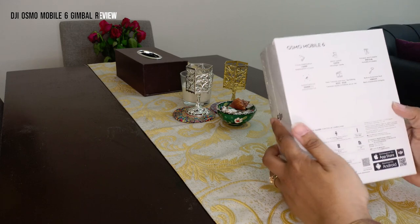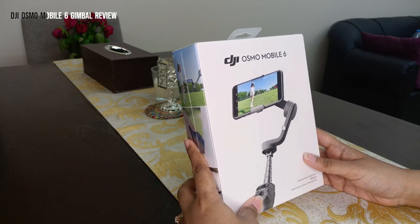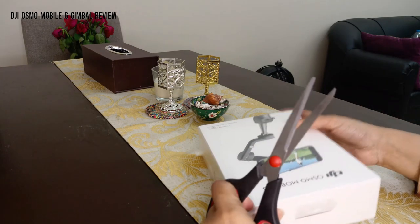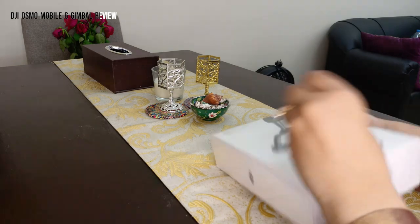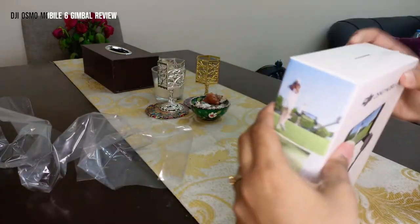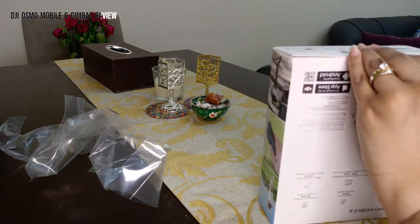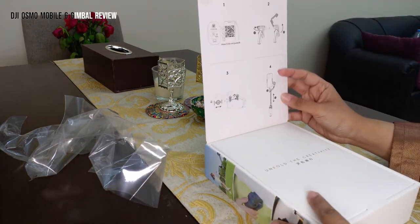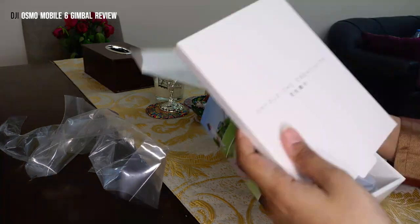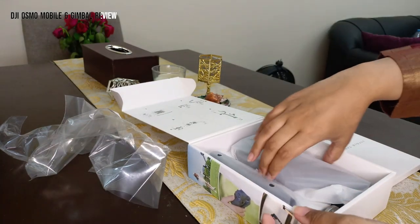It also has a built-in extension rod. The cost is around 550 to 600 dirhams, which is equivalent to about 160 to 165 US dollars. Let's quickly open this up. 'Unfold the creativity' — I like the tagline.